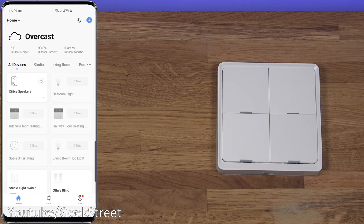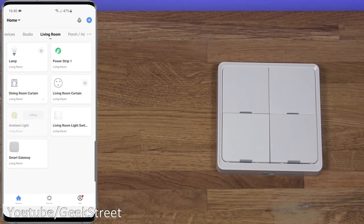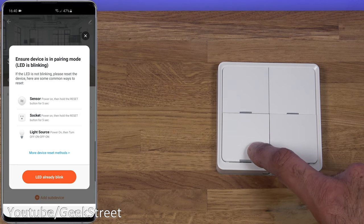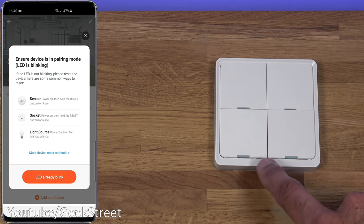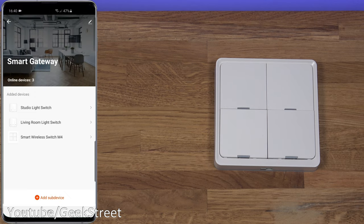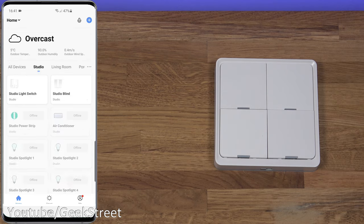I've been using it for a while with no problems. It retails around 30 pounds — much cheaper than the Philips Hue bridge or a SmartThings hub. My hub is in the living room, referred to as Smart Gateway. To add the device, I click 'Add Sub Device,' then hold the corner button for around 10 seconds until all four lights start blinking green, indicating it's ready to pair. Clicking the button in the app, it finds the device quickly — rename it, click done, and it's available.